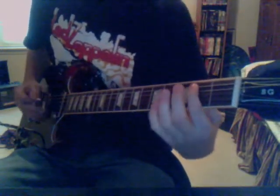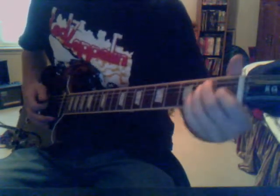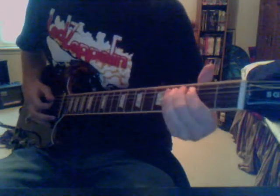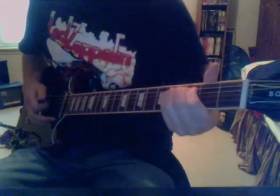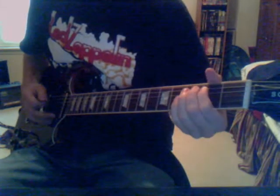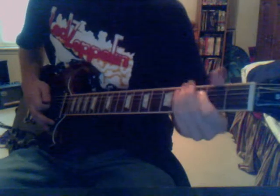Then after that, it goes... So you're pretty much just going to go E, A. Now, fourth fret of A string, you're just going to bend it up to the B, to the D note. Look at this. And add a lot of vibrato to that.